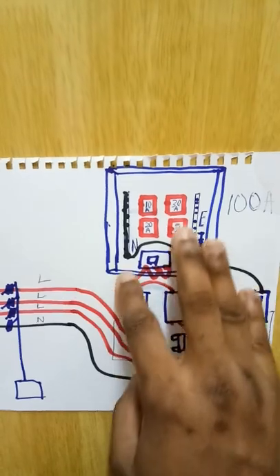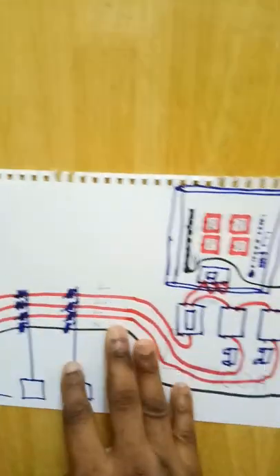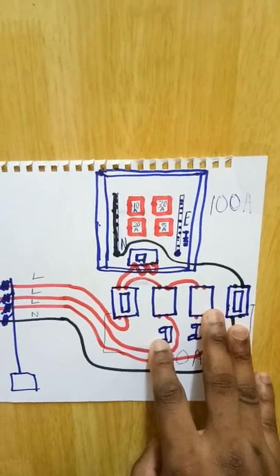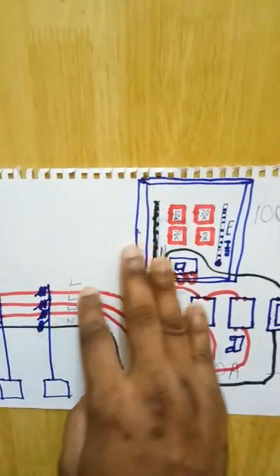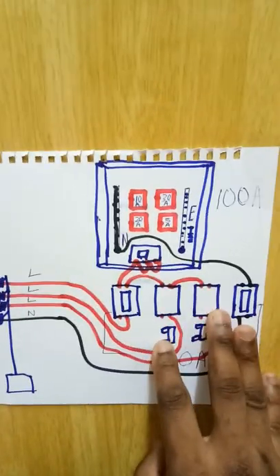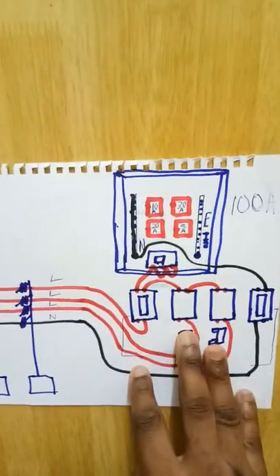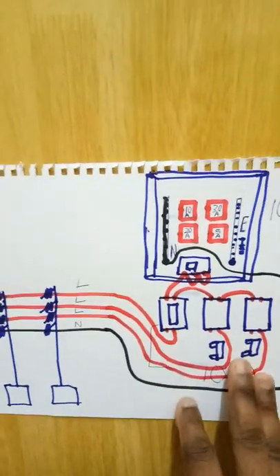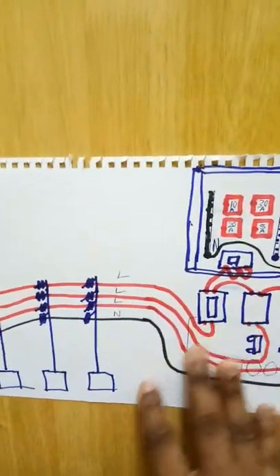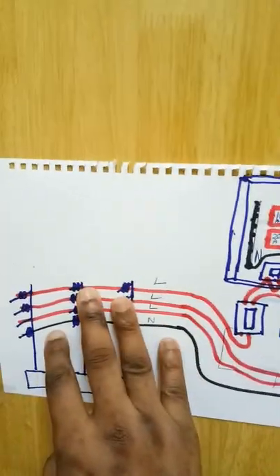Subscribe to this YouTube channel and like the videos. If you are passionate about electrical installation, you are going to be a great electrician by watching our videos. Begin Electric is our YouTube channel name.